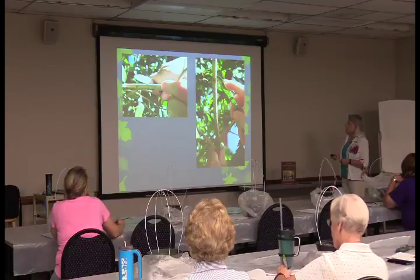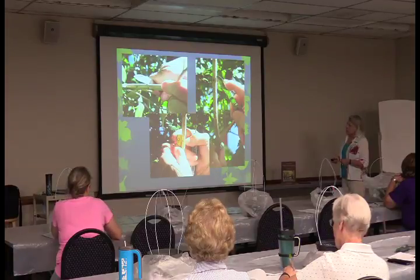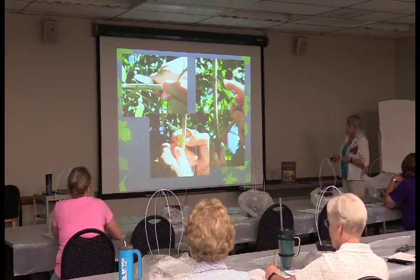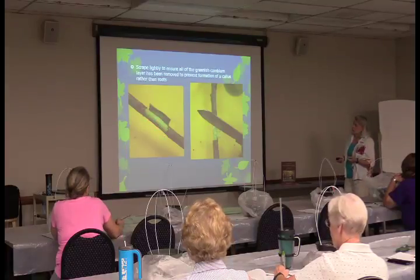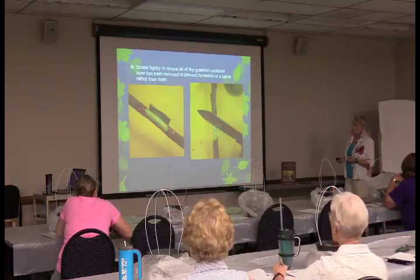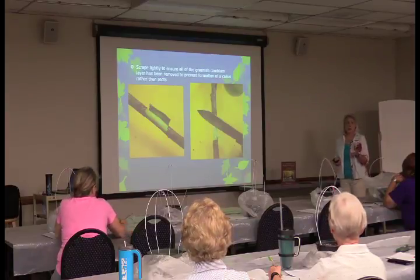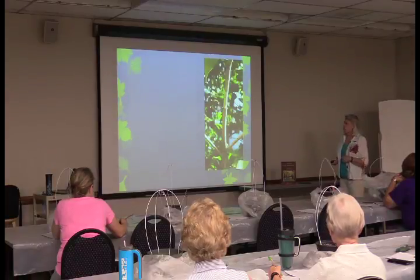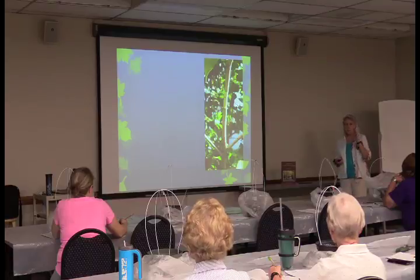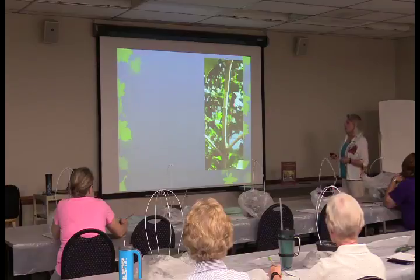Scrape off the greenish cambium layer, which carries nutrition to the plant. If left, it could form a scar and heal over rather than making roots. This is basically cutting the top part of the plant off from the bottom portion — not completely, because there's still water moving back and forth, which is why you don't detach it right away.